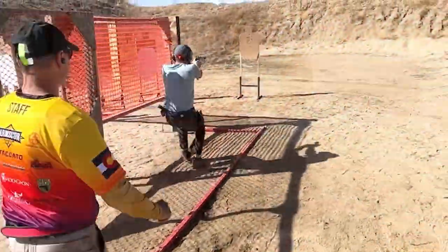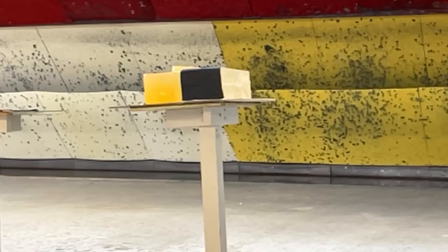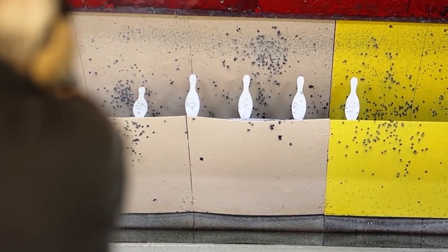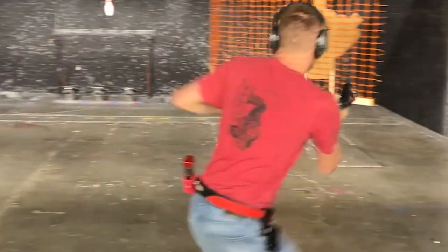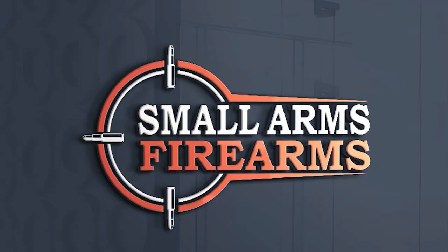Welcome to Small Arms Firearms. Today, we go over hearing protection — what's best for you in your situation. Are you outdoors, indoors, or competitive shooting? How long are you wearing hearing protection? Do you need double hearing protection? Today, we're going to find out.